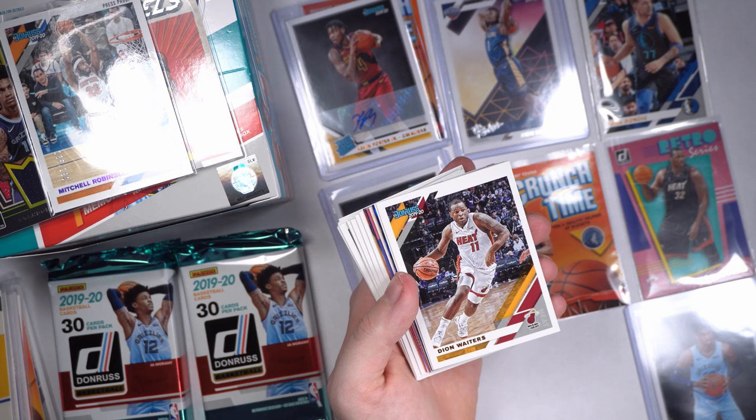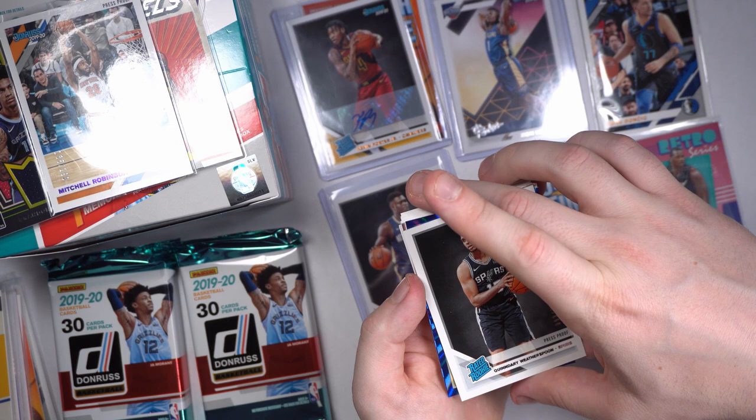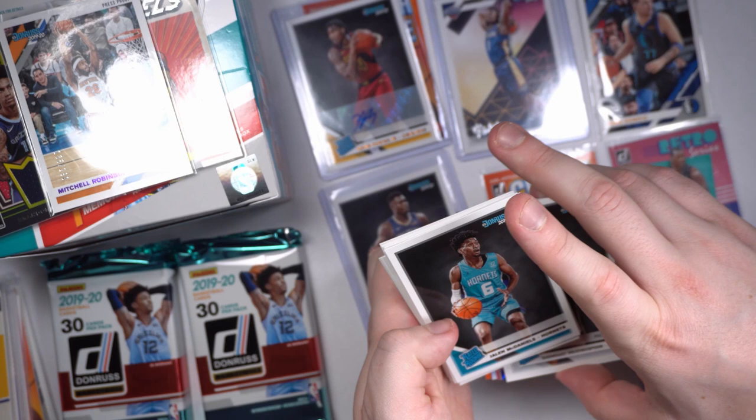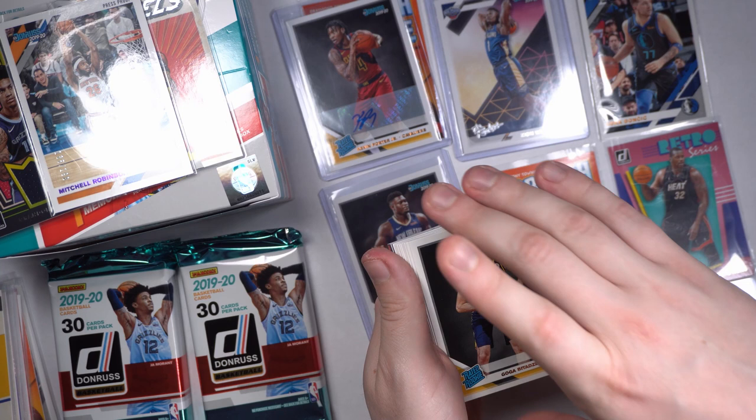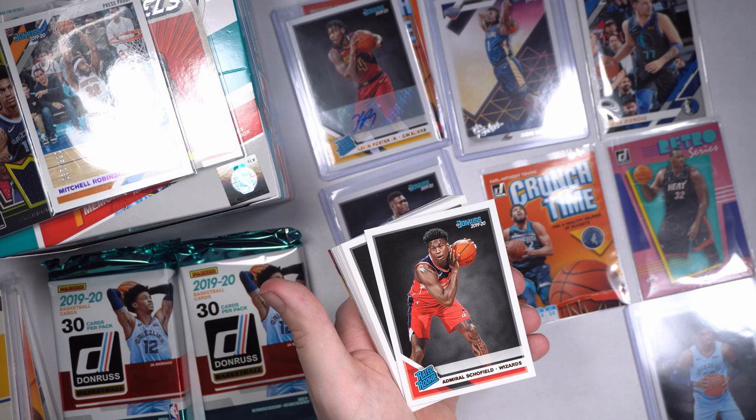That's a rookie — Quinndary Witherspoon. Jalen McDaniels, Ty Jerome, Tremont Waters, Goga Bitadze — what a name, where's this dude from? Spain maybe? Good grief. Admiral Schofield, Tyler Herro — good-looking rookie actually, I'm going to bag him.